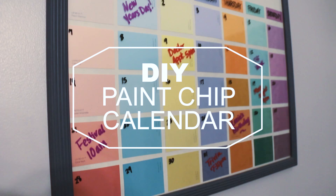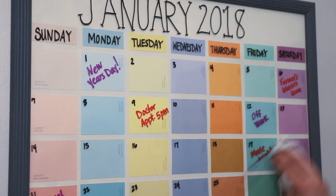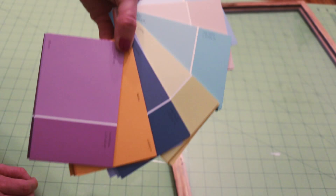Hey guys, today I'm showing you how to make this cute, practical calendar that can be used again and again. Keep track of your hectic schedule with this reusable dry erase calendar made of paint swatches.